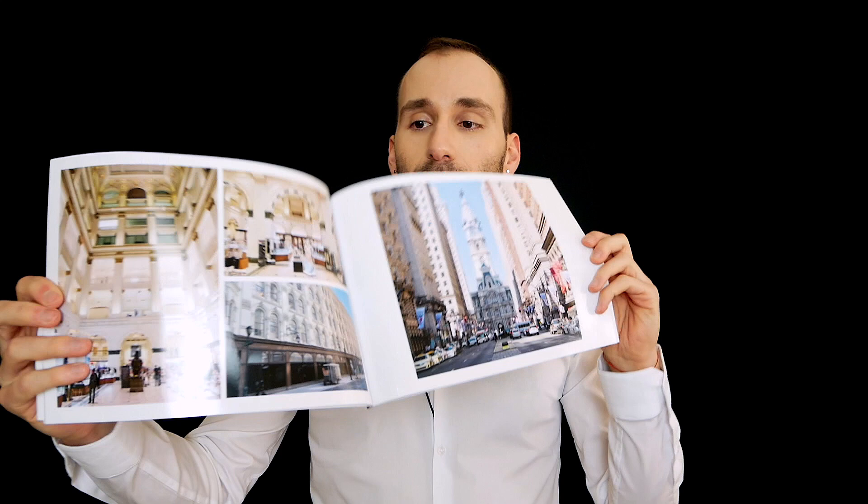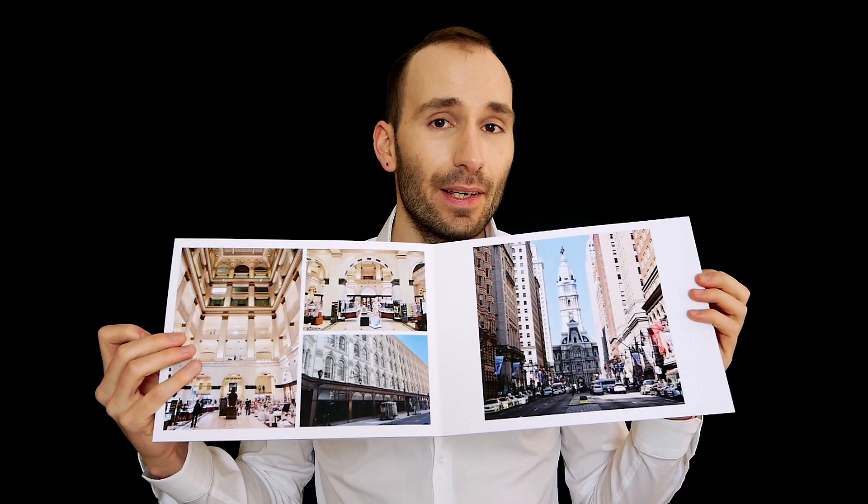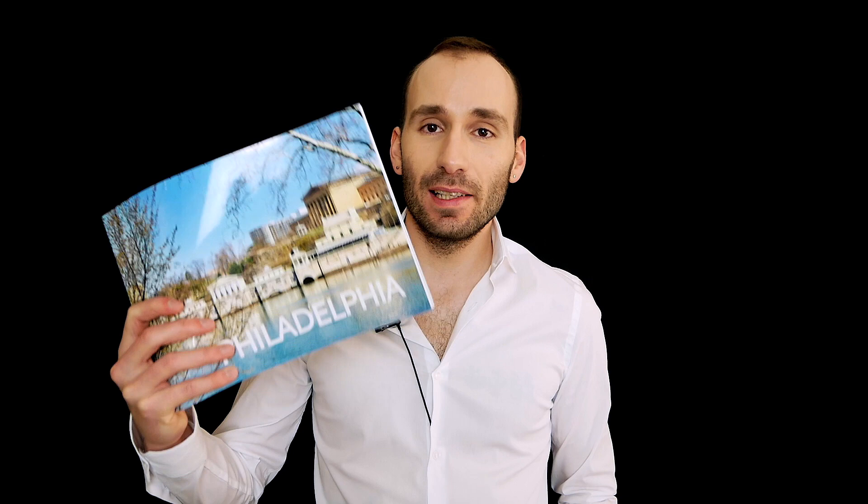This week they introduced a new soft cover which, wait for it, is lay flat. It looks the same at first sight, but it's a lay-flat option. It's a lot thicker because these ones are printed as double spreads and stuck together — but it's still a soft cover book. If you want a lay-flat book but don't want a really heavy album, this one is a lot lighter and a lot cheaper. The standard soft cover starts at $19 for the small size and can go up to 80 pages. The new lay-flat soft cover starts at $39 and can go up to 40 pages.